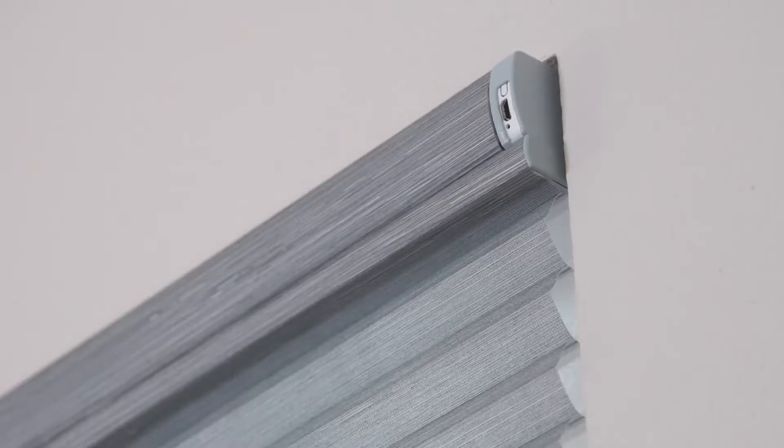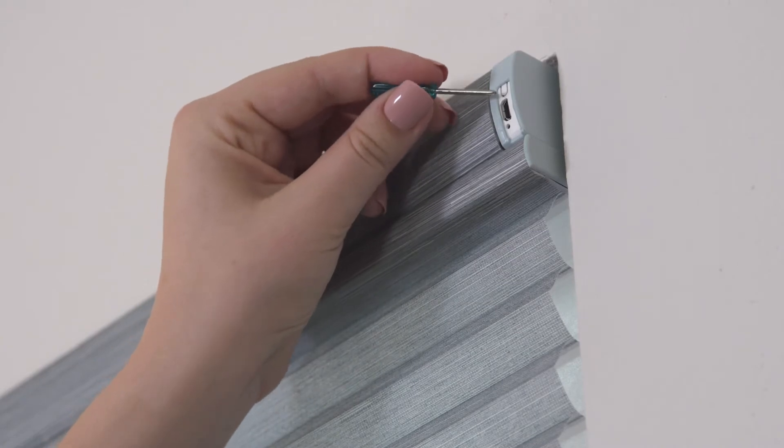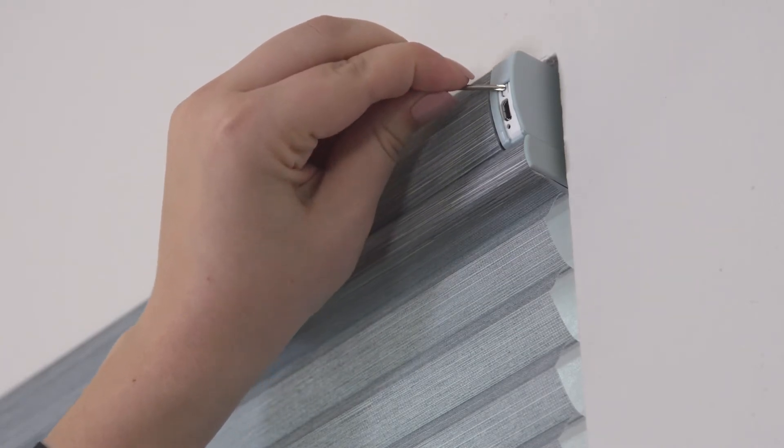In this video, we will show you how to pair a top-down bottom-up shade. On your shade's headrail, find the P1 button. Press and hold P1 until the shade jogs.